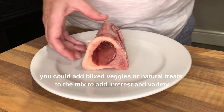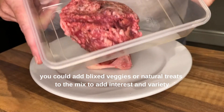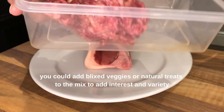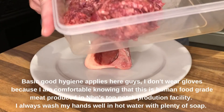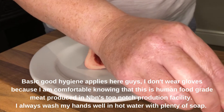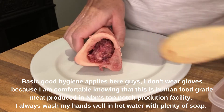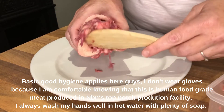You can use whatever you have to hand really, but for the purpose of this video I'm going to use some of this, which is some leftover chicken mince. This is chicken and heart. I'm going to stuff this inside this marrow bone. I'm using a spoon but you can use your hand, a spatula, whatever you want really.